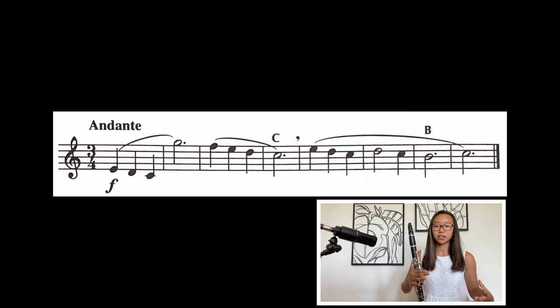So take a really big breath of air and try the first four measures. At the end, because it does go down to that C and B, you are going to need more air. So feel free to take another breath. Ready? Go. Good job.